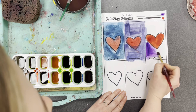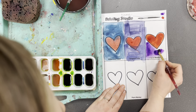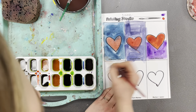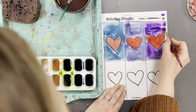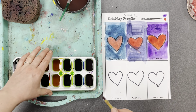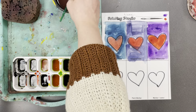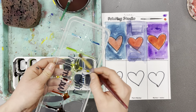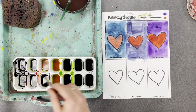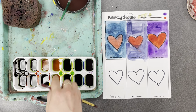Liquid watercolor is already awake — see how liquidy it is? You don't have to add any more water to it. In fact, if you add more water, it's just going to water it down and your colors won't be as dark. So don't add any more water to your tray. Now if you ever want to mix colors with liquid watercolor, you could get a mixing tray — it looks like a sheet of plastic — and you can mix different colors on here. But please don't mix up the bottles themselves; they should stay nice and fresh and never get mixed.